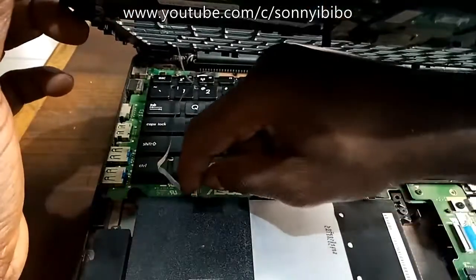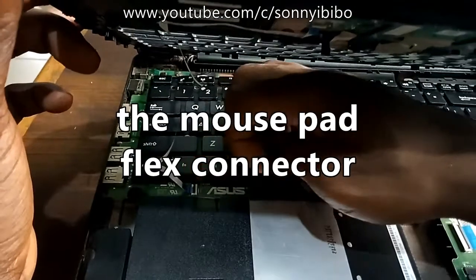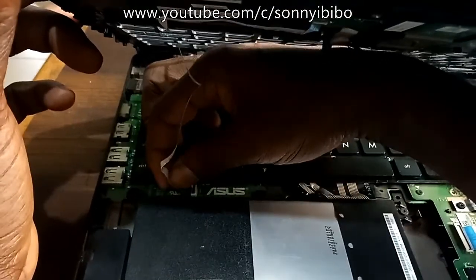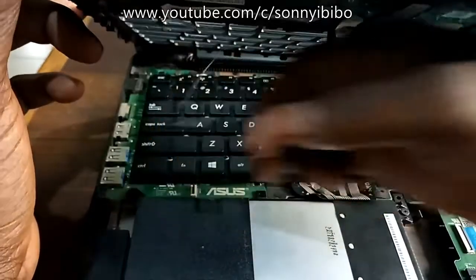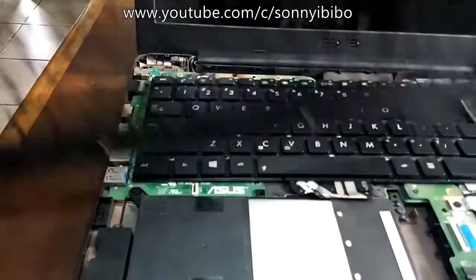Next, just lift the clip and connect that way, and then this whole panel is freed.